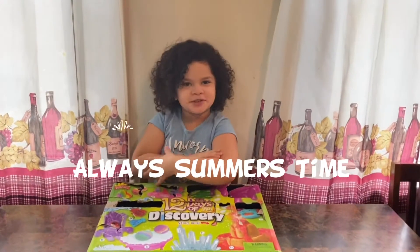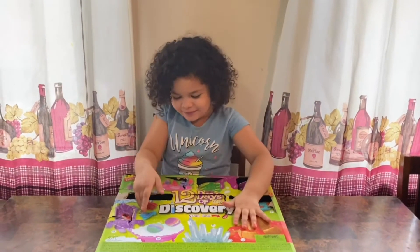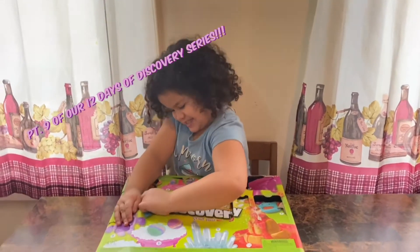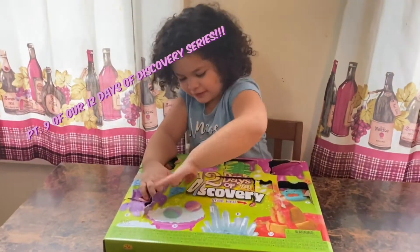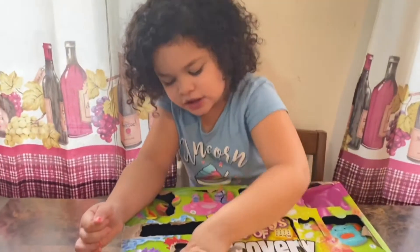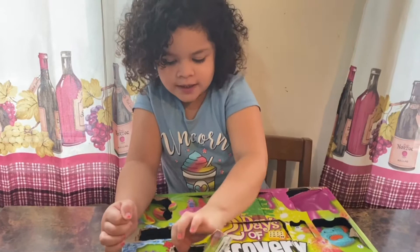Welcome back to my channel, it's O.A. Showtime. Today we're going to part 9 — yes, part 9 — and today we're making bugs. Today is part 9 of our 12 Days of Discovery series.